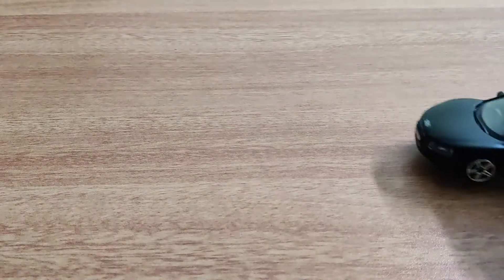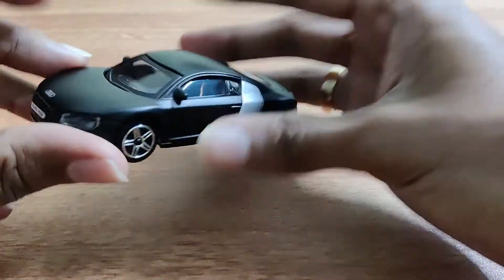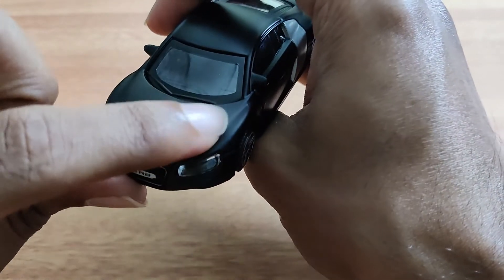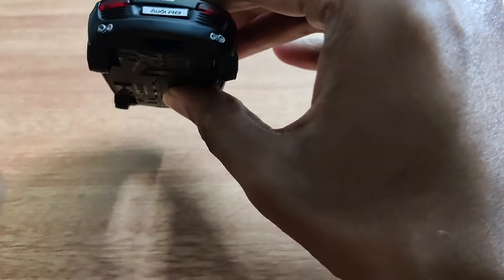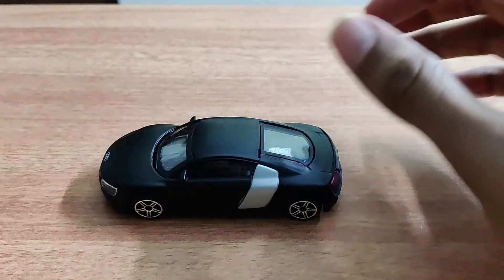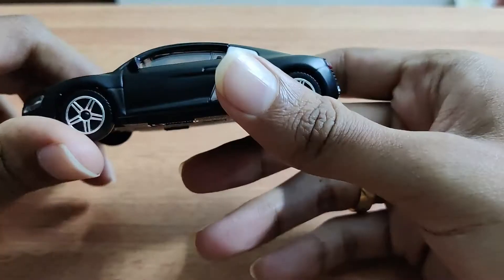It's not a push-back model. The wipers are visible. There's a dual exhaust at the back. The top is metallic, the sides are metallic, and the bottom is plastic.